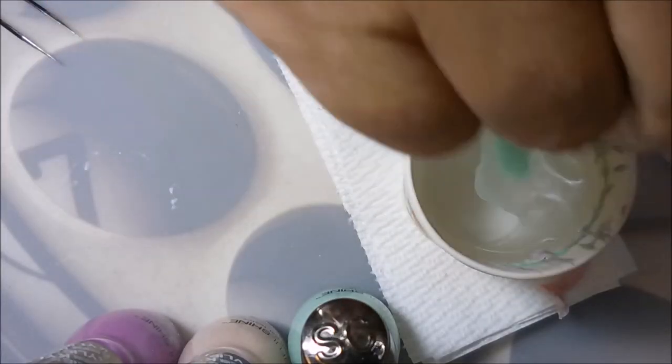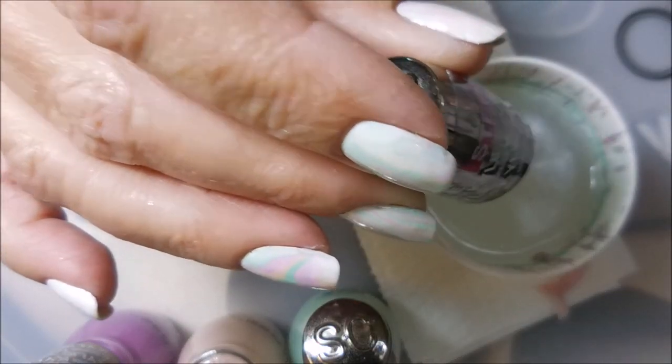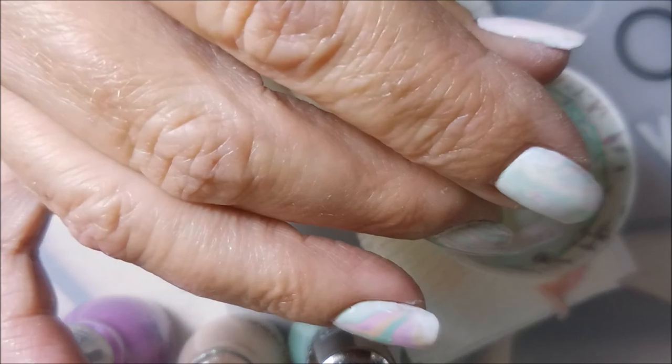I'm going to use just a little cup of room temperature water. It's not filtered or anything fancy, and I'm going to build up my bullseye one drop at a time. These really water marbled just great — I was really happy with how they spread and did well in the water.